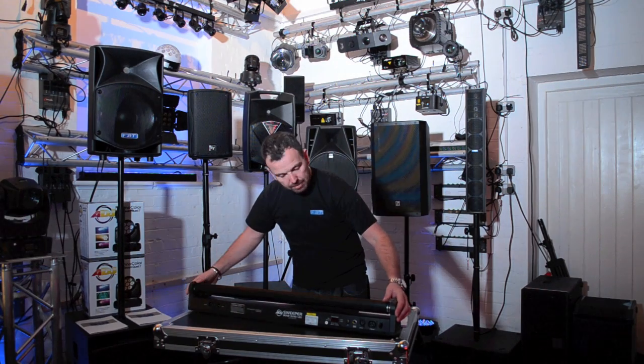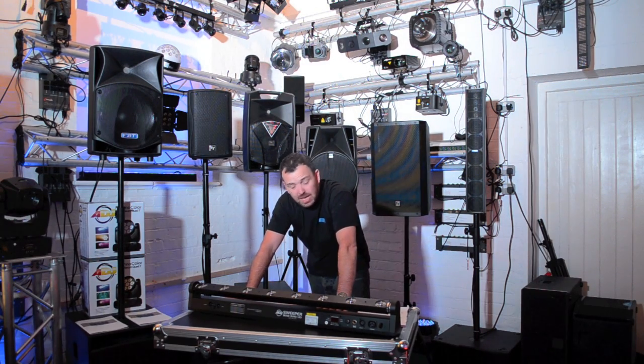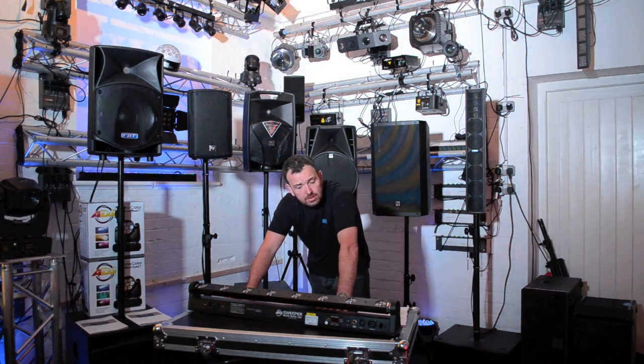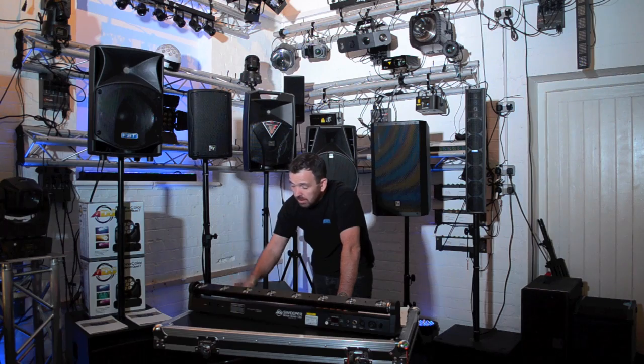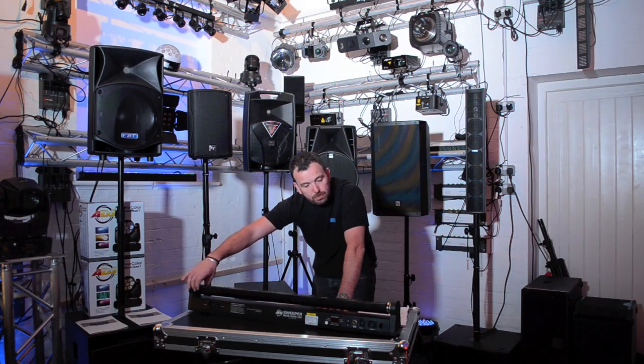We're going to dim the lights down, put a bit of music on, put some smoke in the room. It is a beam effect — it is going to need some smoke for it to look good. But when you've got some smoke or haze in the room, the built-in programs on this and the beam angle being very, very tight, it really does look smart. And the way it moves is super, super smooth.